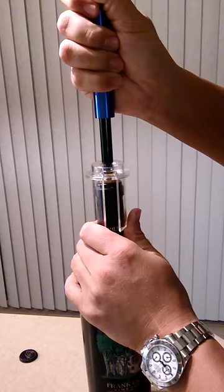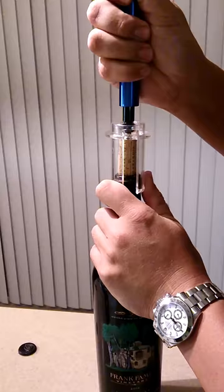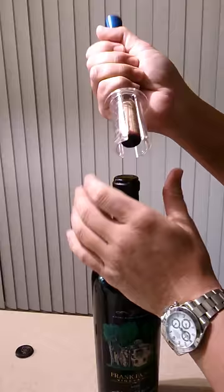If you have older, brittle corks, it's good because you don't have to worry about twisting or pulling. And then you can just use this to extract the cork afterwards. There you go.